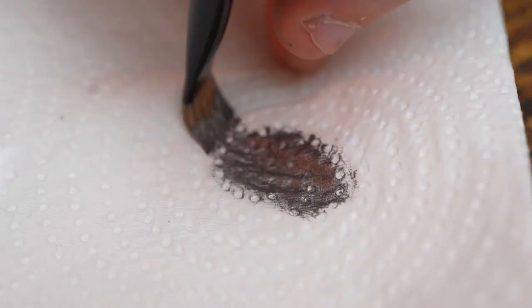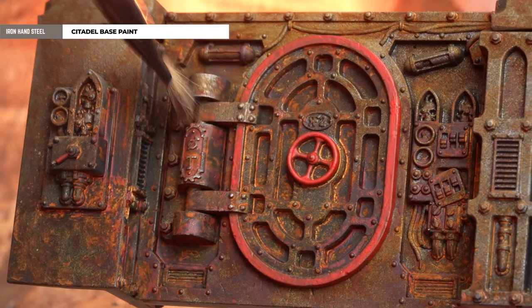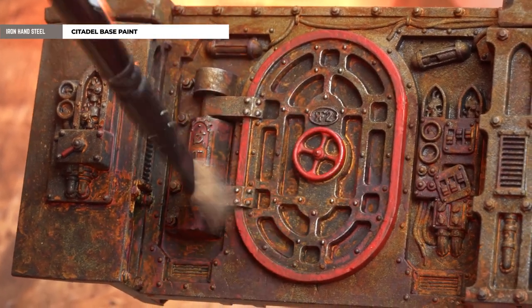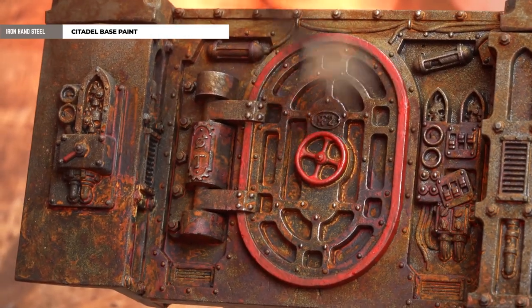Even though I'm really happy with the rust effect, I'm going to pick out some of those edges using a dry brush of Ironhands Steel, working gently from the top and just picking out a few subtle ones here and there. You don't have to go over the entire corridor section. Don't forget to do this on all your little bits of scatter as well as all those barricades.